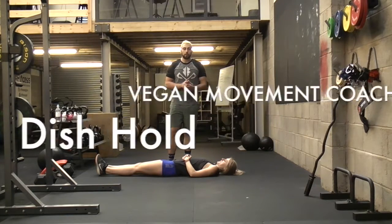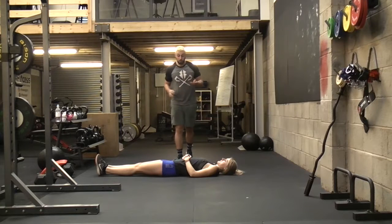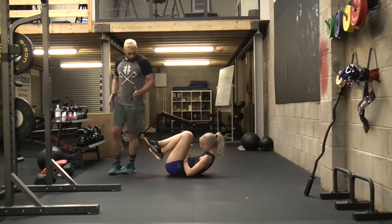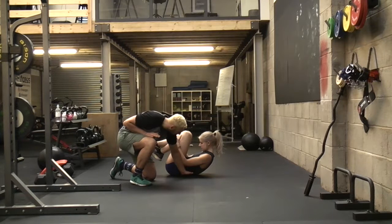Hey guys, so a new video tutorial for you. What we're going to be focusing on today is a dish hold. Alex is going to be demonstrating this so I can show you the teaching points. The first thing Alex is going to do is bring herself into a hold, crunch those abs up. What we can see here is there's no space between her body and the ground — there's no way I can get my hand through here because this is completely flat on the ground.